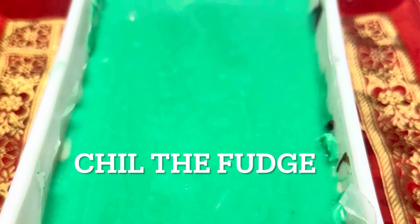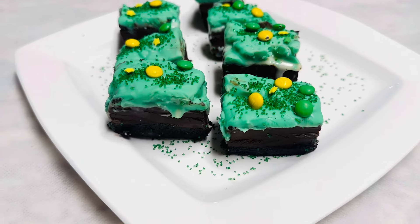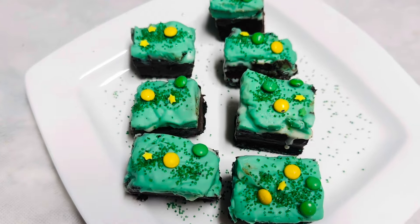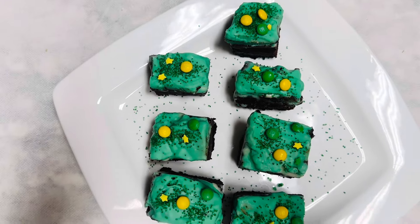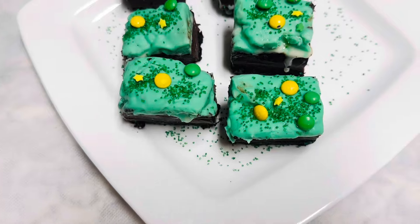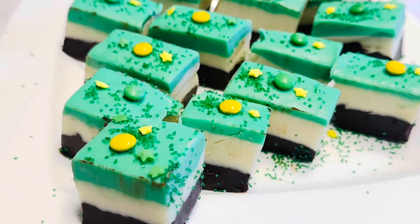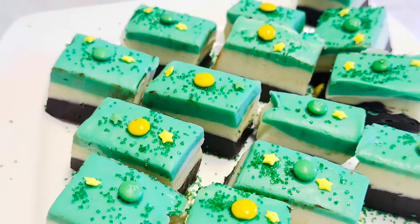I hope you enjoyed this video. Thank you so much for watching. Please try and enjoy, and let me know the outcome. I wish you and your family the best Saint Patrick's Day. I will see you soon with another great recipe — have a pleasant day!